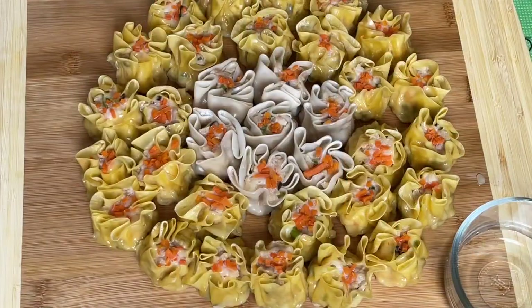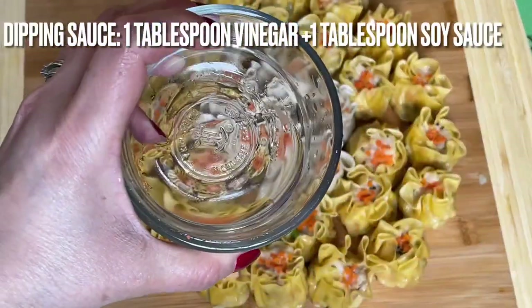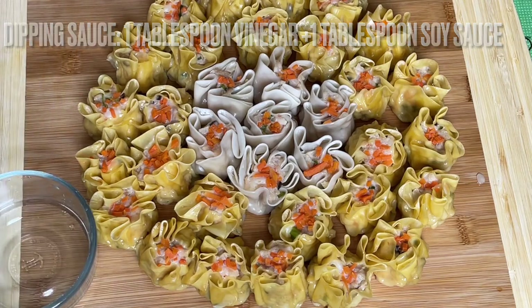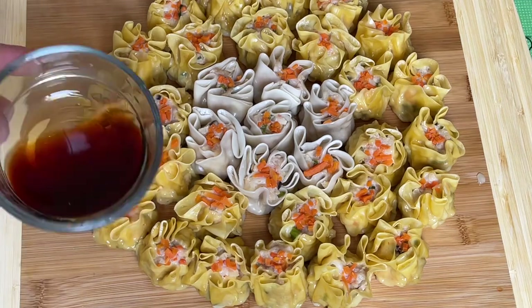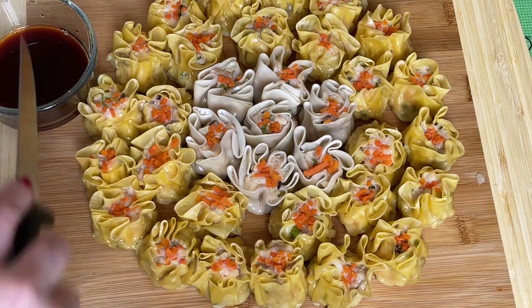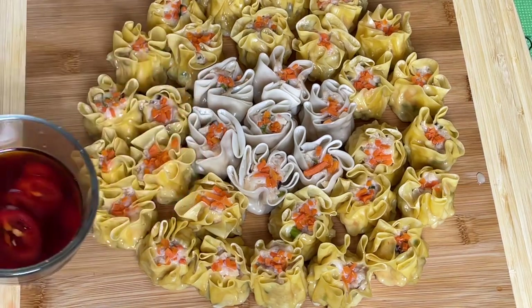Look at this everyone — I finished the dim sum! Here I'm making a dipping sauce: one tablespoon of vinegar, one tablespoon of soy sauce, and half a teaspoon of sugar because the vinegar is strong. Then I'm going to slide in some hot chili — and that's it. That's all you have to do, everyone. So delicious and so simple!